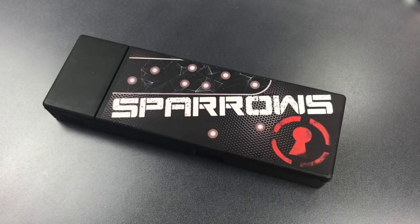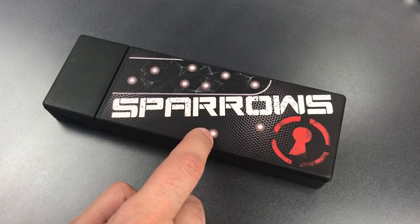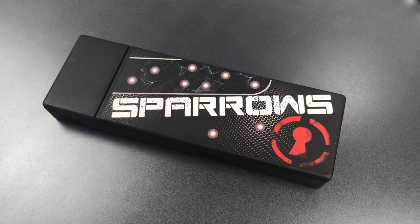This is The Lockpicking Lawyer, and what I have for you today is a brand new product from Sparrows that I am really excited about. This is the Sparrows Black Flag Dimple Pick Set, and it just became available on Sparrows' website for $39.